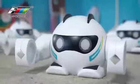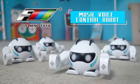Wake up your sensor robot now — Le Nang Music Voice Control Robot.